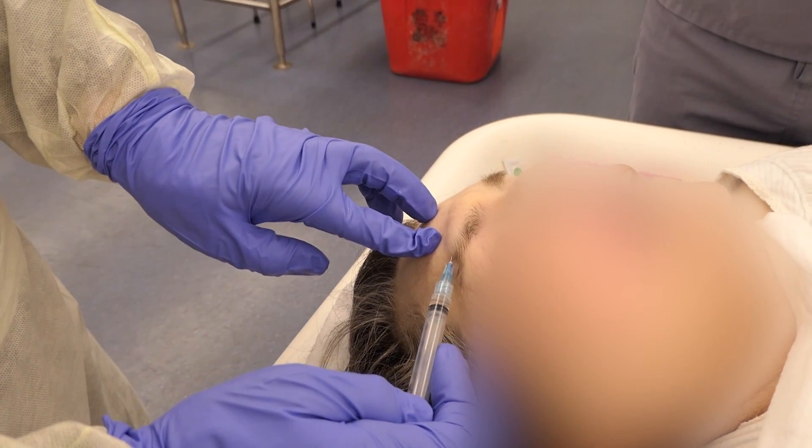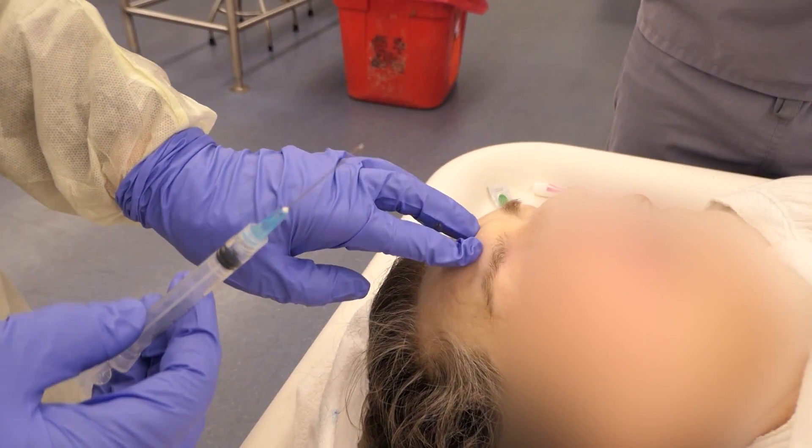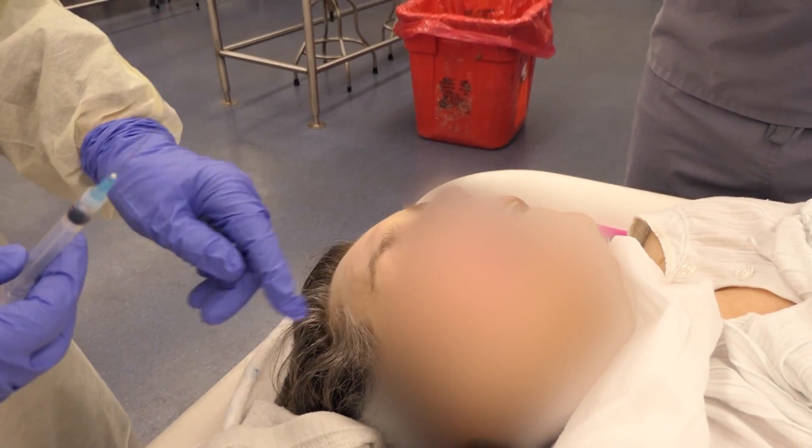This technique gets the supratrochlear nerve and the superorbital nerve, and that will give you anesthesia to the forehead.